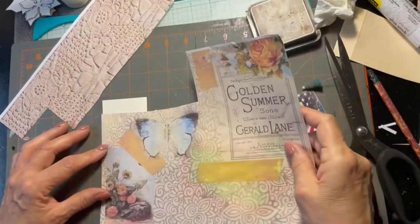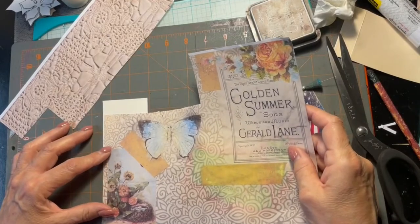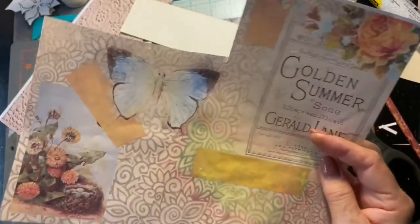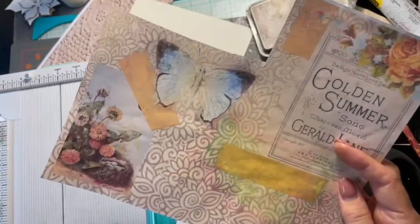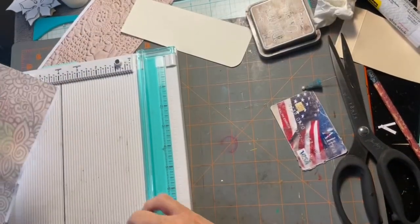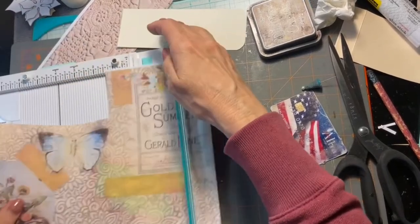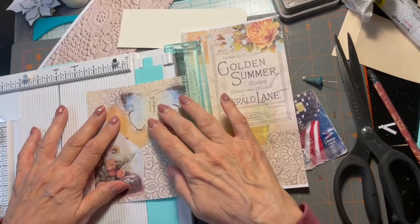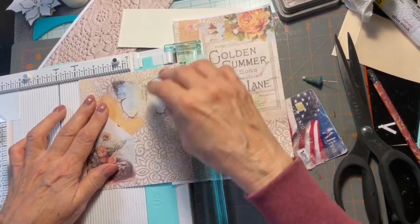I think I'm going back to this one — I'm going to do this, and then I'll have to add something to the top, which we can always put a piece of lace or something over where I have to piece it.